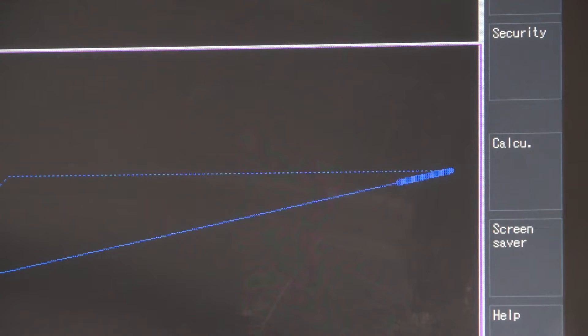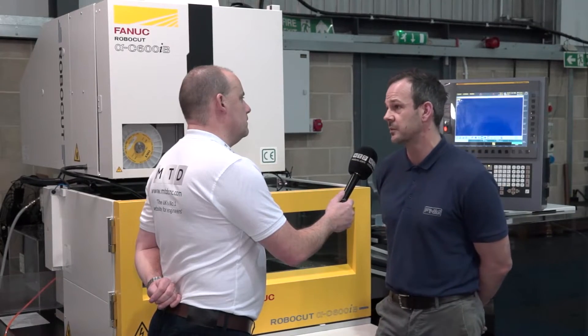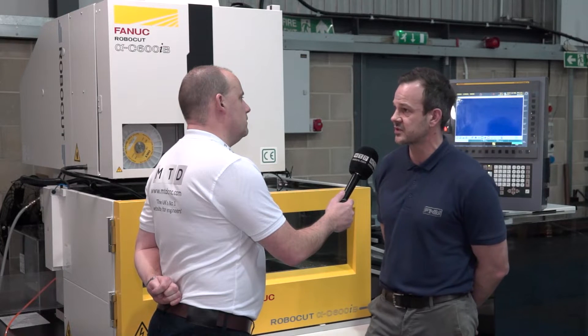I notice that this part here is a part that's been 3D printed. What are you doing to this? This is a Maraging steel part, it's been built on a 3D machine and basically I'm just cutting off the base at the moment to allow it to go on to the next stage which is five-axis machining.